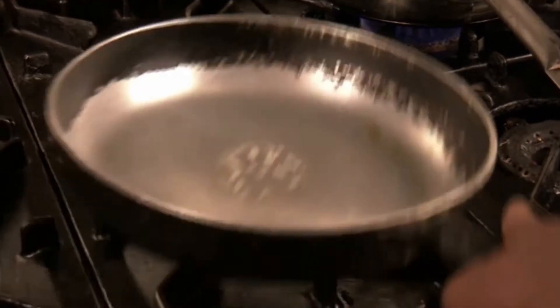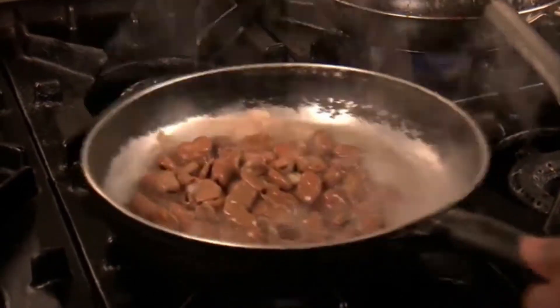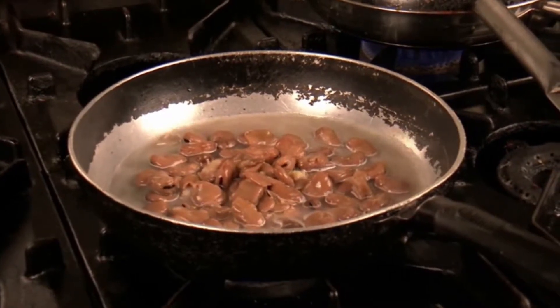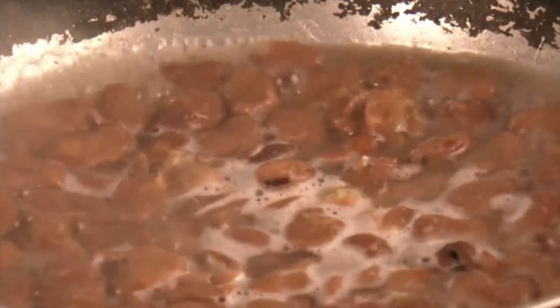When you're ready to cook, heat a large frying pan to a medium to high temperature. Place some beans into the pan and include some of the water that the beans have been soaking in. After about a minute and a half, the beans should be cooked through, so remove the pan from the heat and pour them into a bowl for later.